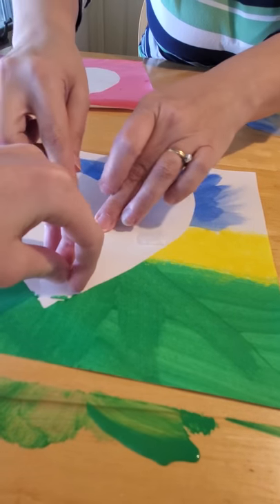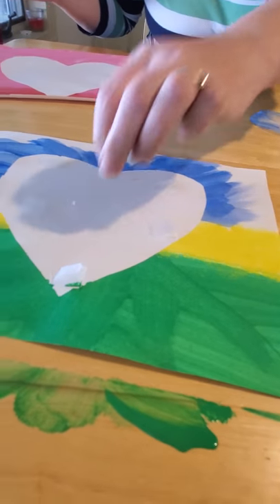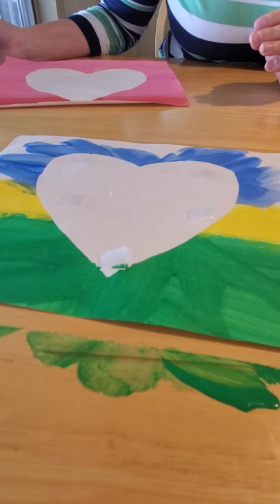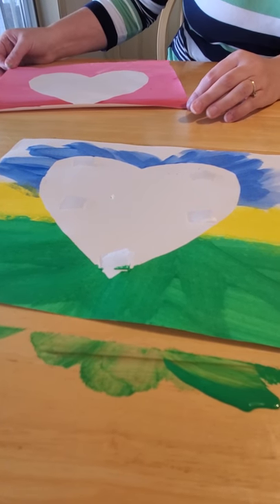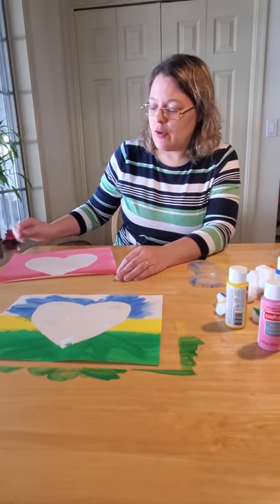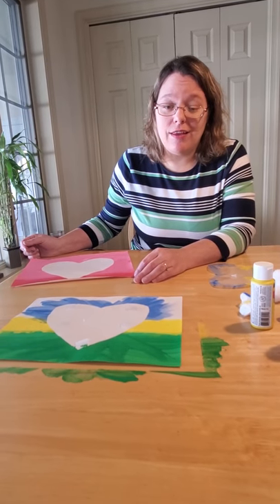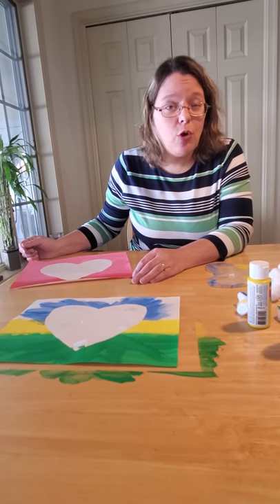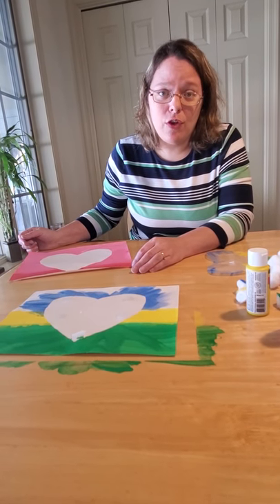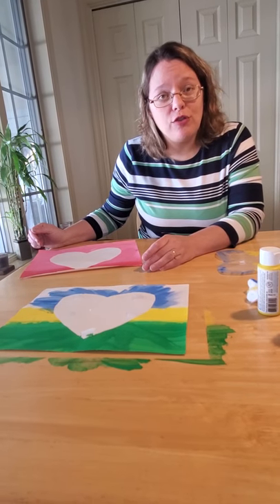The tape does peel off easily, but if you wait until the painting is completely dry, that's a little bit easier — that way you don't worry about smudging the ink while peeling the tape off. When it's all completely dry, you can hang it on the fridge in the place of honor or up on your wall. You can write a love message on the inside to someone you care about, or make a bunch of these and send them to people in nursing homes or hospitals. You could even make one for your neighbor.